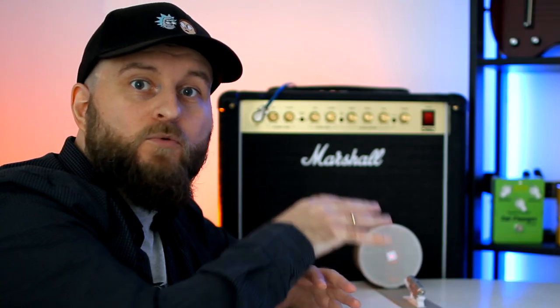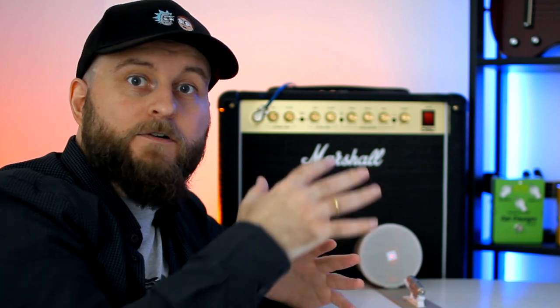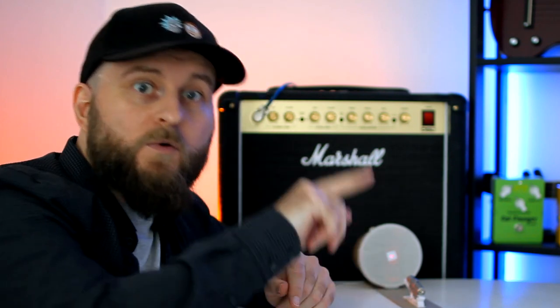Place this super machine in front of the amp. The amp will send sound waves to our device, this will make the mirror vibrate, and the laser ray reflecting from the mirror to the wall will allow us to see these vibrations.